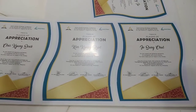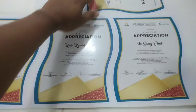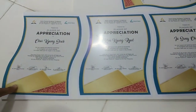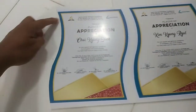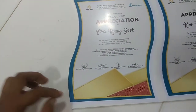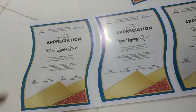Yung sticker guys, nadikit ko na po dito sa Sintra board. Apat po yan, nadikit na. So ang gagawin natin ngayon is i-trace lang po natin yung shape ng design ng sticker — susundan natin yan.